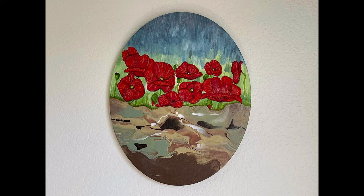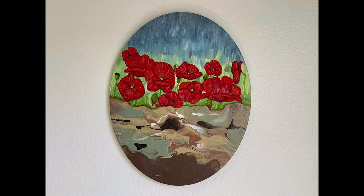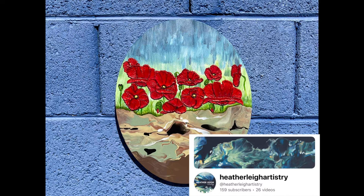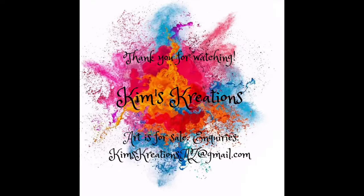Thank you all for being a part of this Remembrance Day collaboration. If you're not subscribed, please like, share, and subscribe. This concludes day one — please come back tomorrow, November the 10th at 3 p.m. Eastern Standard Time for Heather Aldo at Heather Lee Artistry. See you then!